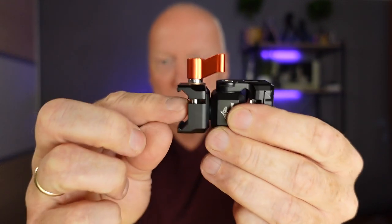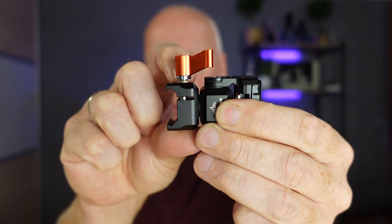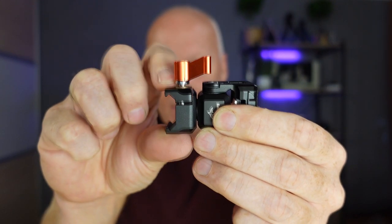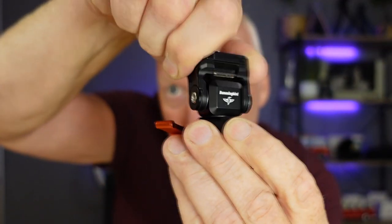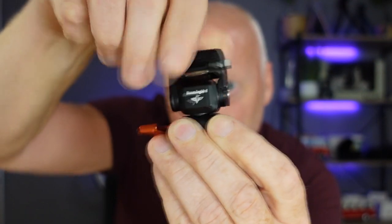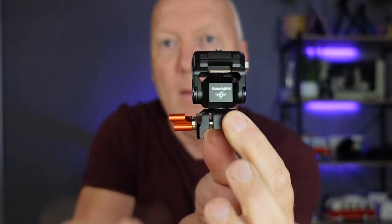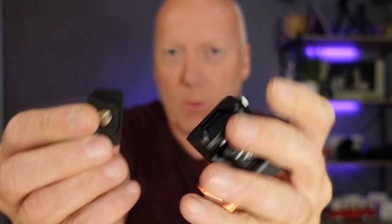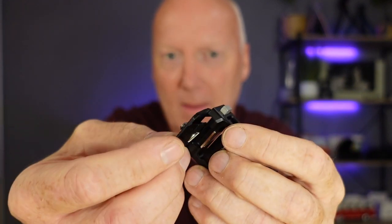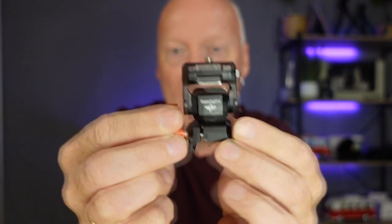This mechanism is also spring-loaded, so when you screw it together and open it, it will also open itself. This can be rotated endlessly — no stops — and you can tilt it front to back. All made of aluminum, really nice quality feeling. And again, quickly this bracket snaps in place like this. Amazingly nice.